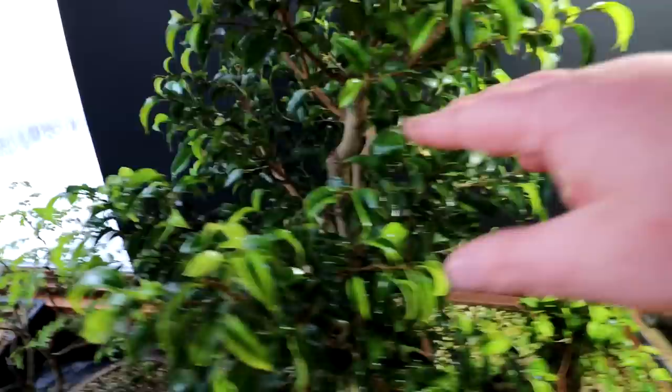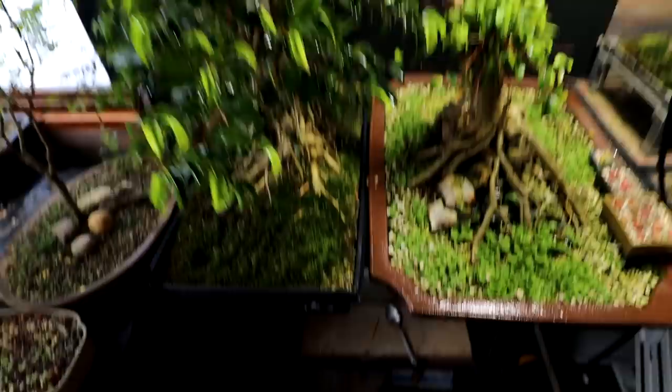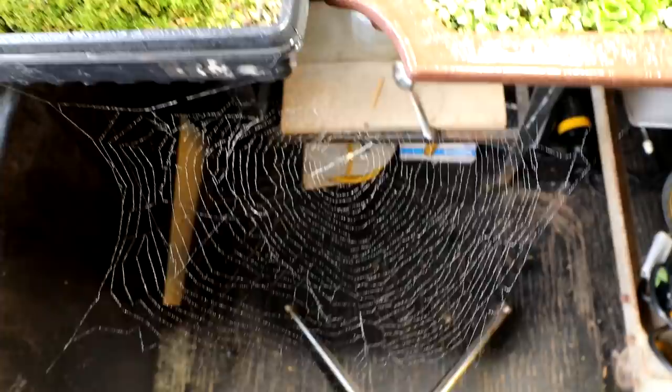I was just going to sort out some of the branch structure on it. There are a lot of branches going in towards the center of the tree, some shooting straight upwards. Since its last pruning it's put on quite a bit of growth. I was just going to give it a prune, but it won't be today — the spider gets priority.